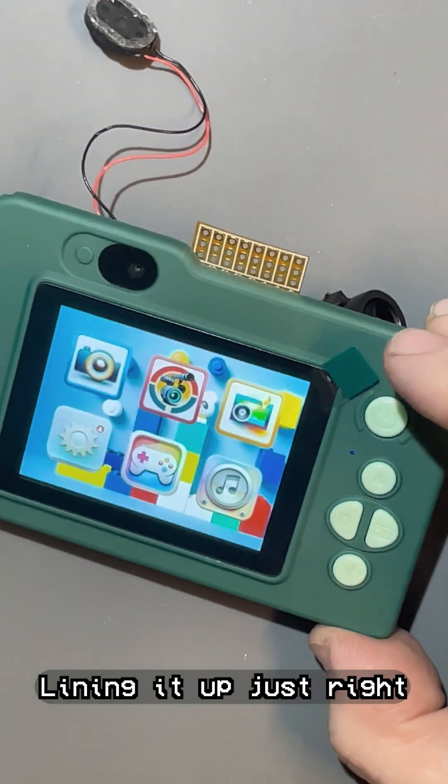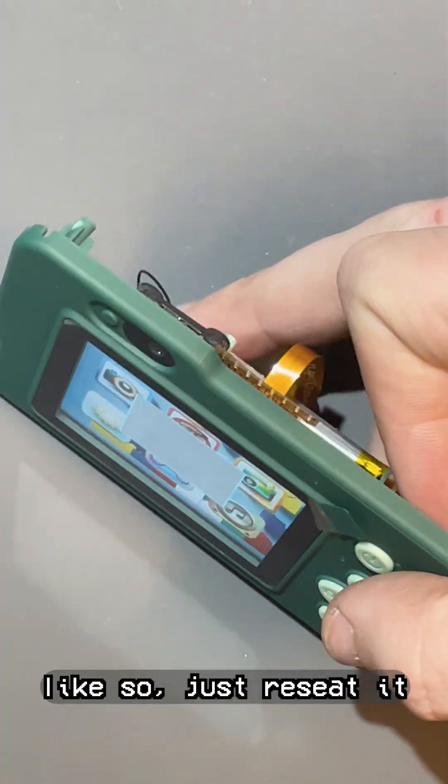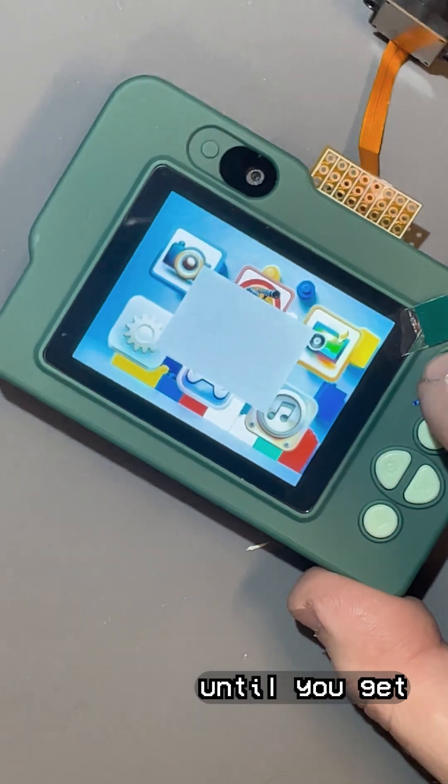Lining it up just right can be tricky, so give it a quick test. If it freezes up, like so, just reseat it until you get everything working.